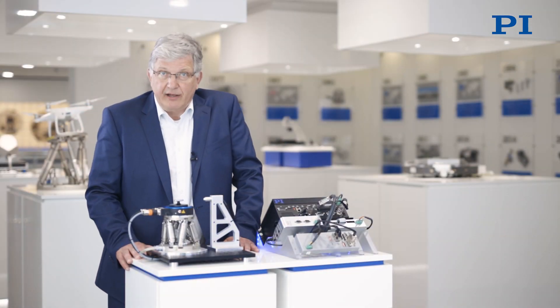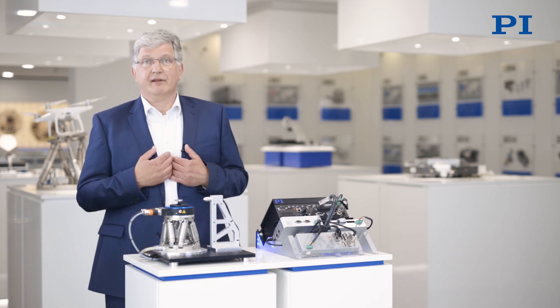Whatever precision positioning tasks you are thinking about, ask us at PI. We go for a solution with you.